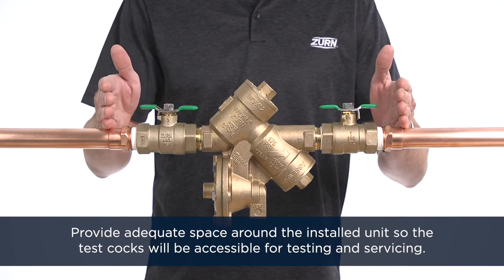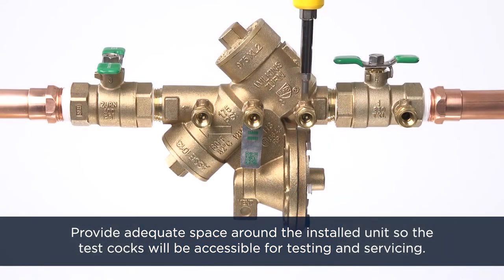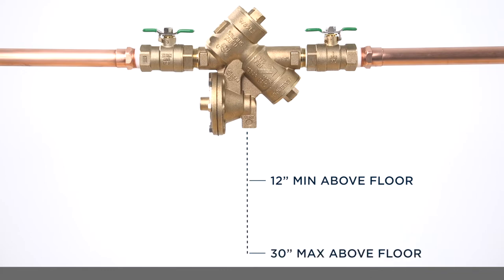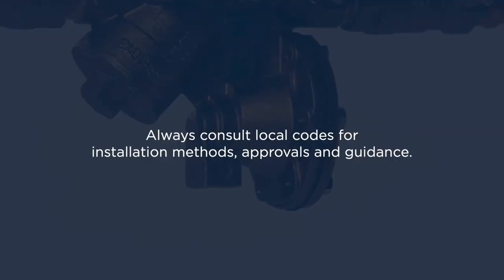Provide adequate space around the installed unit so that the test cocks will be accessible for testing and servicing. Install the valve at least 12 inches above the surrounding floor level. For access purposes, the valve should be a maximum of 30 inches above the surrounding floor. Valves may be installed higher in some cases, but must remain somehow accessible for regular testing and servicing. Always consult local codes for installation methods, approvals, and guidance.